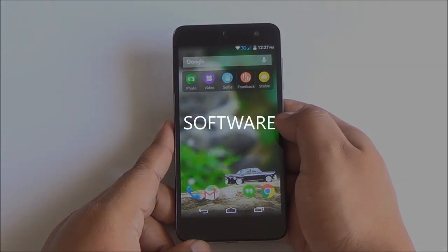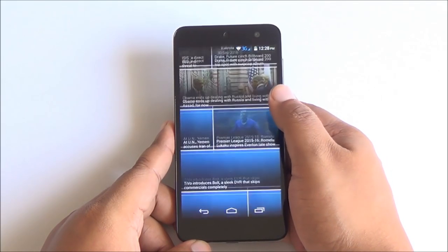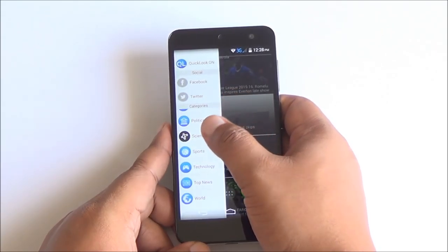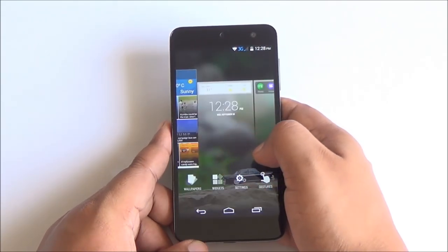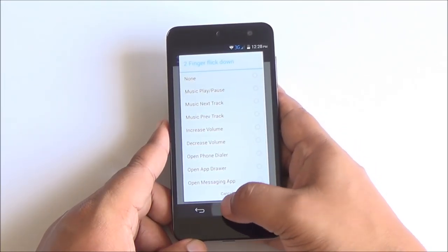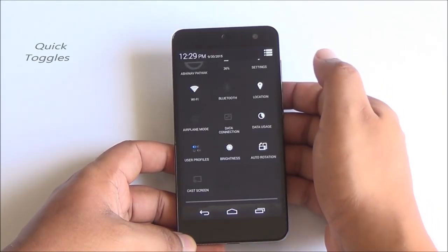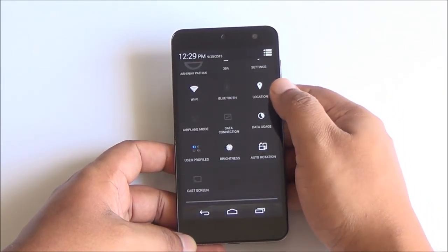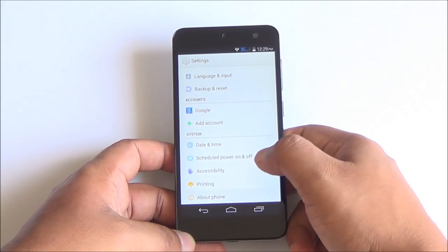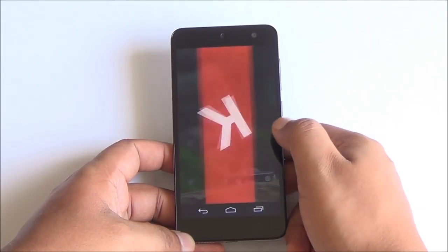Coming to software, this phone runs Android 4.4 KitKat and Micromax has said they are working on a Lollipop update. The launcher features a quick-look panel to the left, similar to the Google Now launcher. There are some gestures built in but these generally don't work that well. The notification quick toggles and overall experience is very stock-looking Android. Icons and the theme have been changed a bit and there is some bloatware, but you can uninstall or disable most of it.